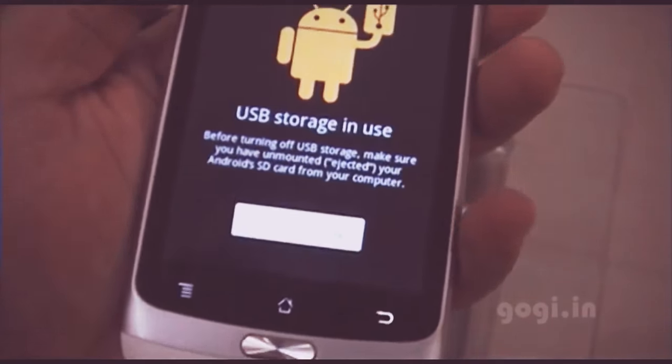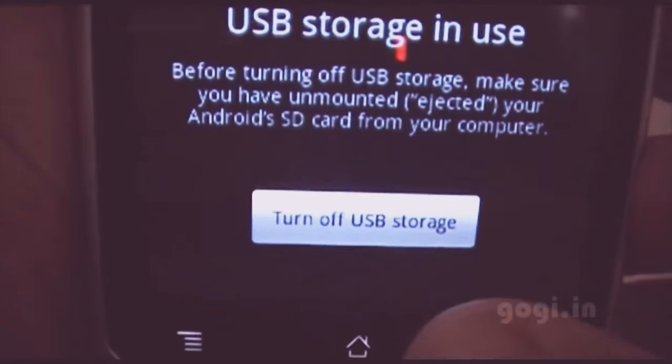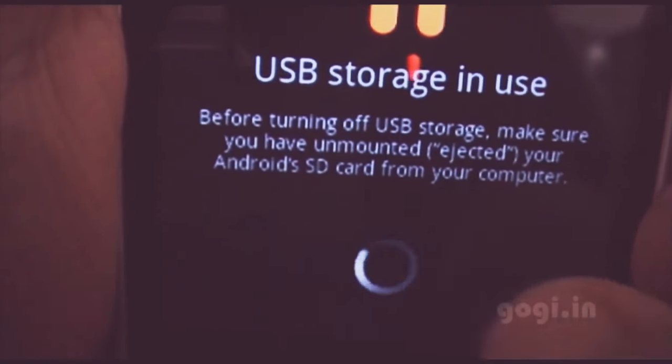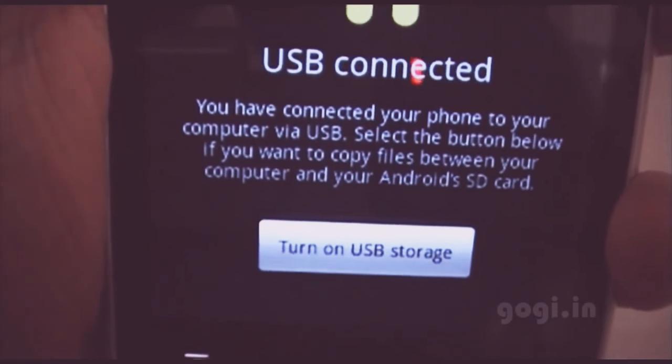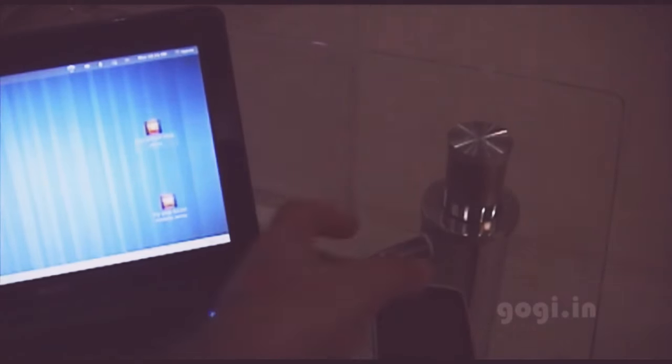To disable USB storage, press the power button and just tap turn off USB storage. That's it.